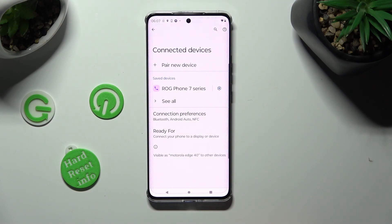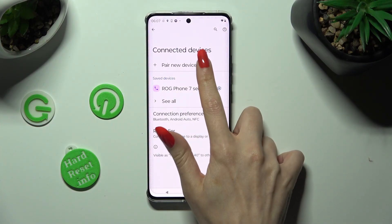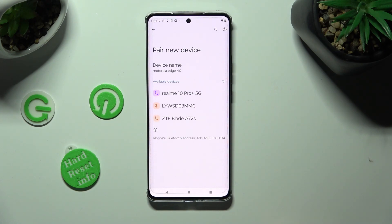To connect to the same device again, choose Pair New Device, click on it, and hit Pair again.